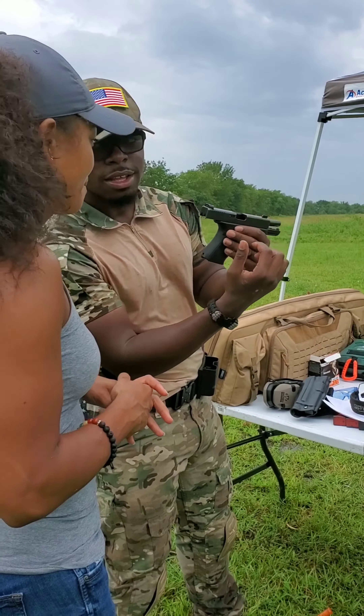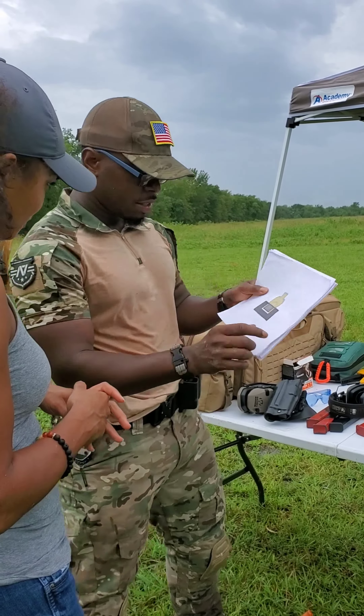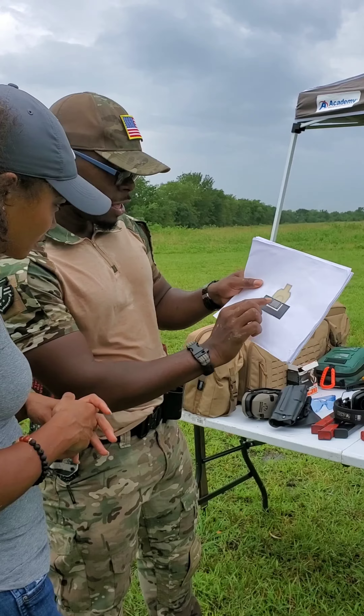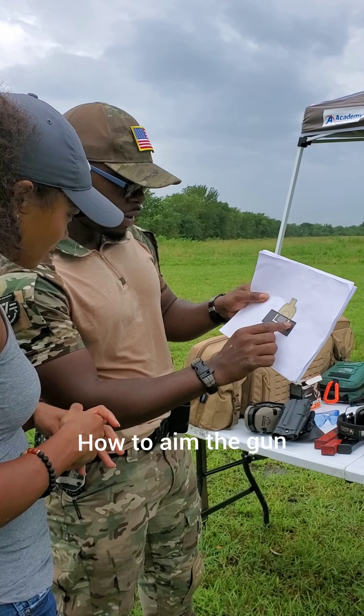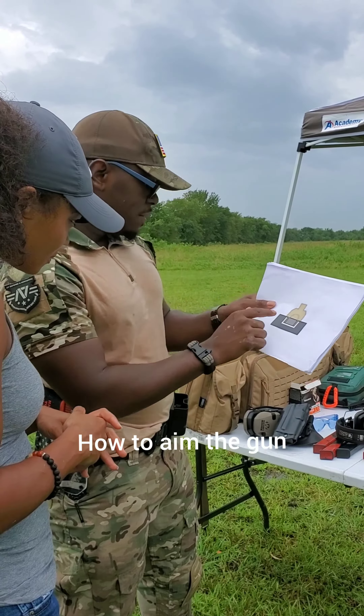So I did something last night — I printed this out for you. This is the front sight, this is the rear sight. You put the dot inside of the middle. If it's too much over here, it's going to go off. If it's too much over here, it's going to go off. If it's too high, it's going to go too high.